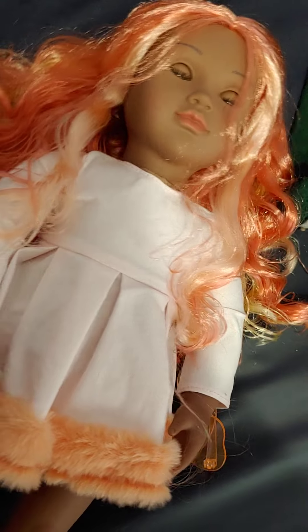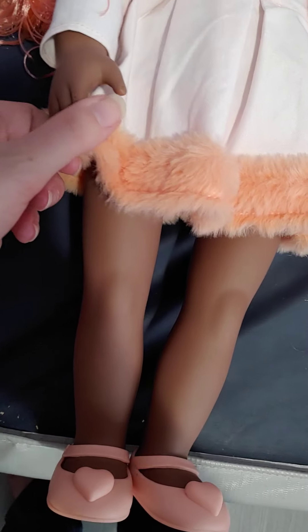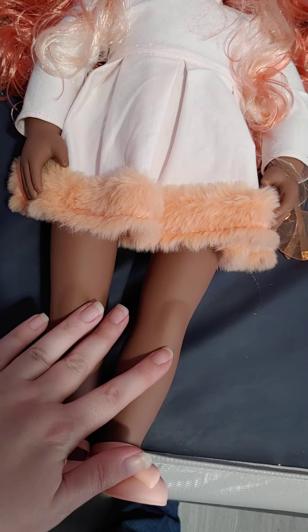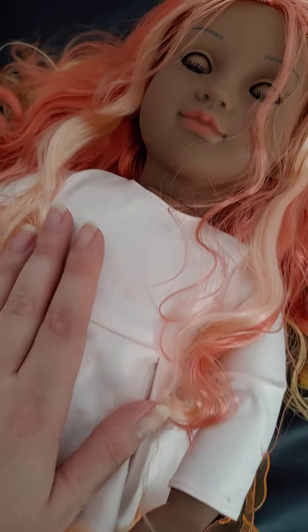She has kind of a medium to dark skin tone — kind of close to dark and kind of close to medium, sort of in the middle. Not super dark, not super light, so it's kind of a medium skin tone.